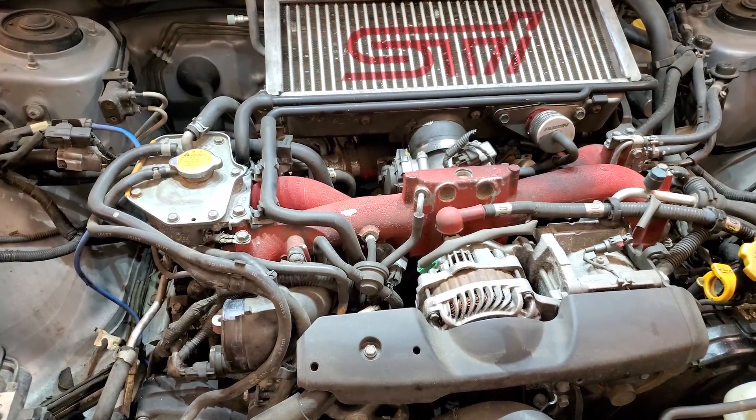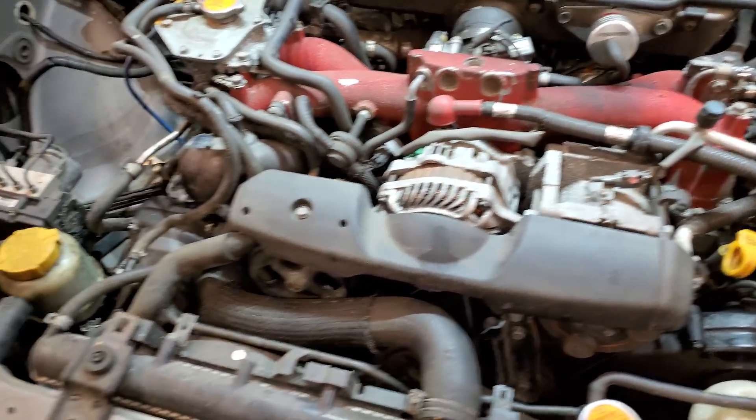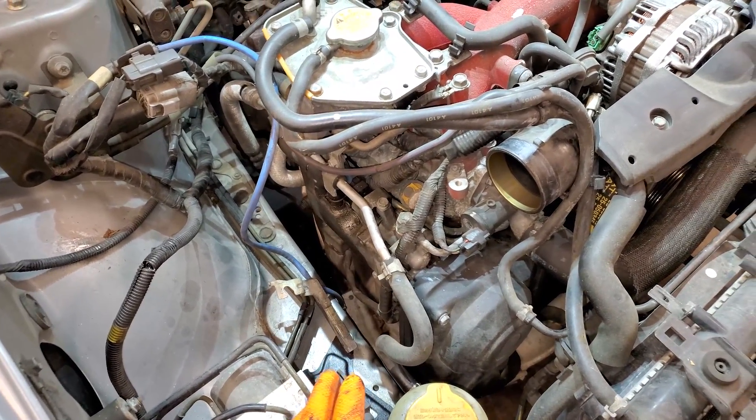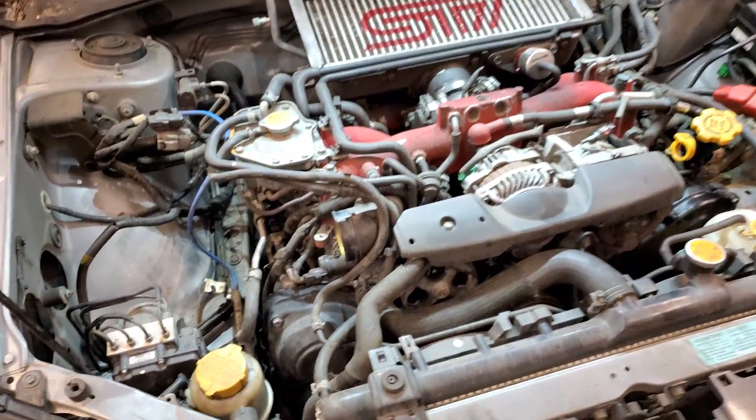Greetings viewers and welcome back. Today's video is going to be a little bit of a different style — a bridge video shooting this on my phone. I'm going to do a compression test and most likely a leak-down test on this 2005 STI, the 180,000 mile one.